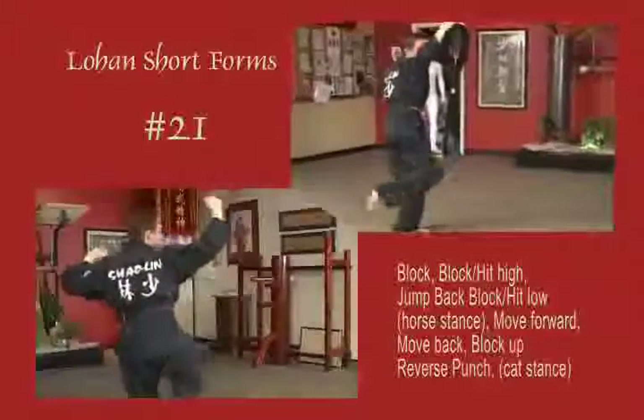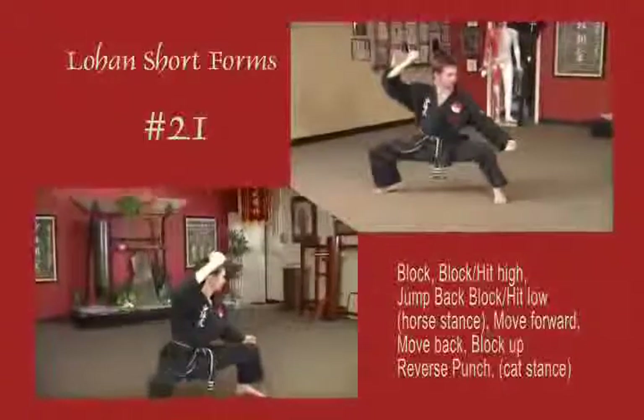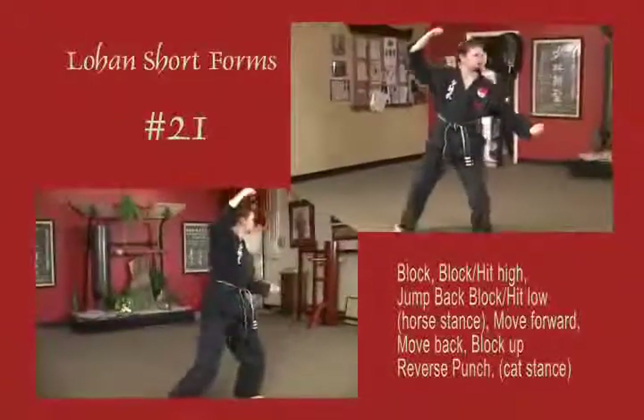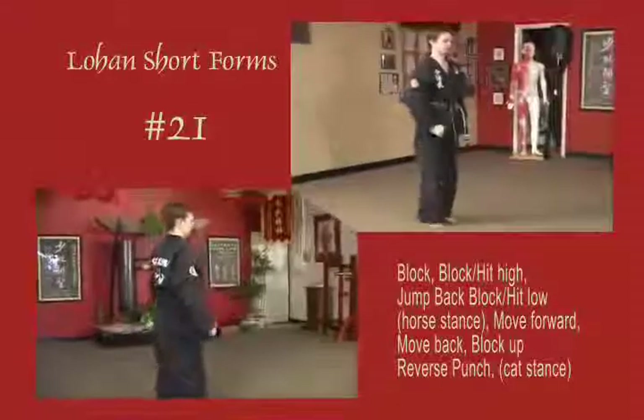Then opposite rear arm blocks high. Left arm back fist high, back fist low, pass the knee. Slide forward, draw back to cat. Lead arm blocks up, rear arm reverse punch. Draw back to natural stance.